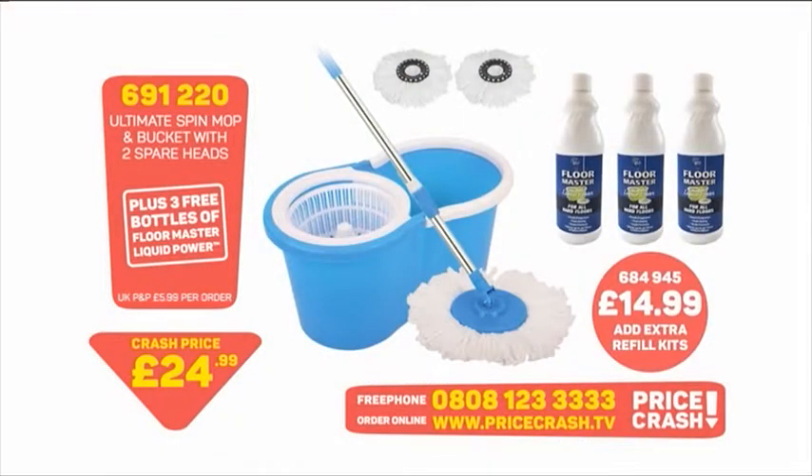Call us right now. I'll give you a final look at the details — remember when we've moved on to the next price crash you can still get this ordered, but do be quick because I don't know how far the stock will go, especially with the Floor Master included. Item number 691220 — the ultimate spin mop and bucket with two spare heads and £14.99 worth of Floor Master. If you've already got the mop and just want the Floor Master, you can go on the website at pricecrash.tv. Stay right where you are — there's more prices crashing.